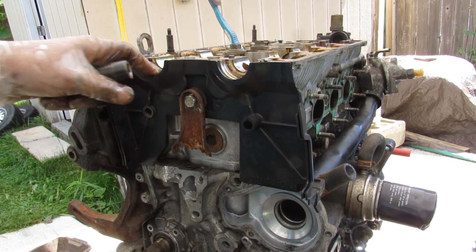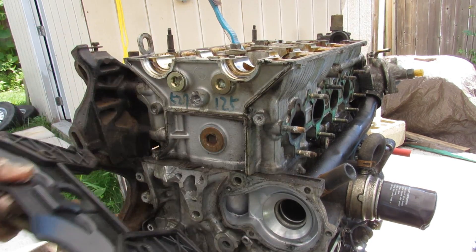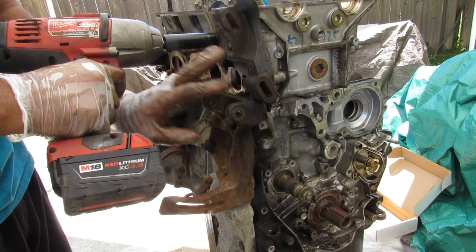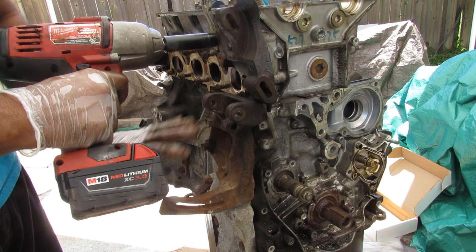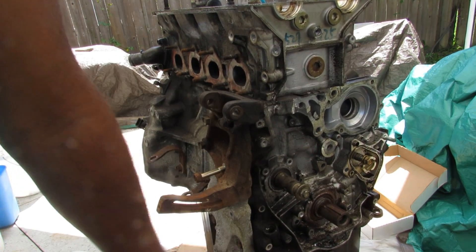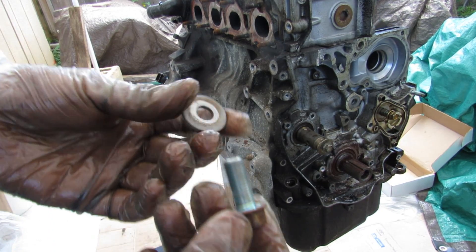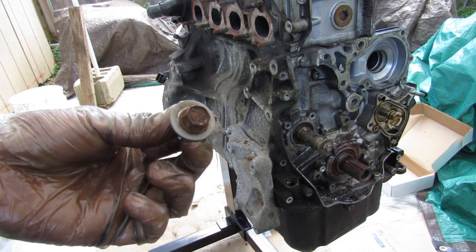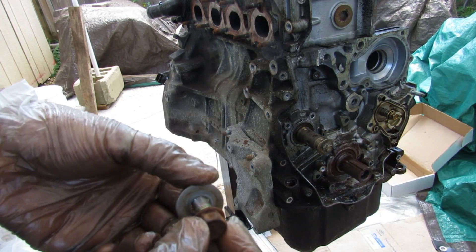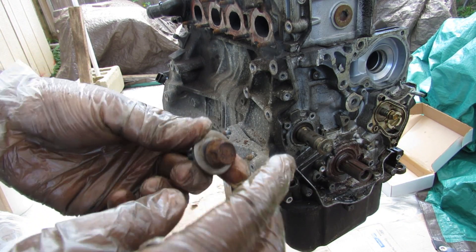This engine does have an inner timing cover, so I just need to remove this engine bracket bolt and pop that off. With all timing components removed, I'm going to remove all the 14mm bolts holding the accessory brackets — these are for the alternator and AC compressor. Interestingly, one bracket is made of steel and the other of aluminum. I also notice the use of separate washers on this engine, which you don't usually find in more modern engines where the flange is built into the bolt itself.